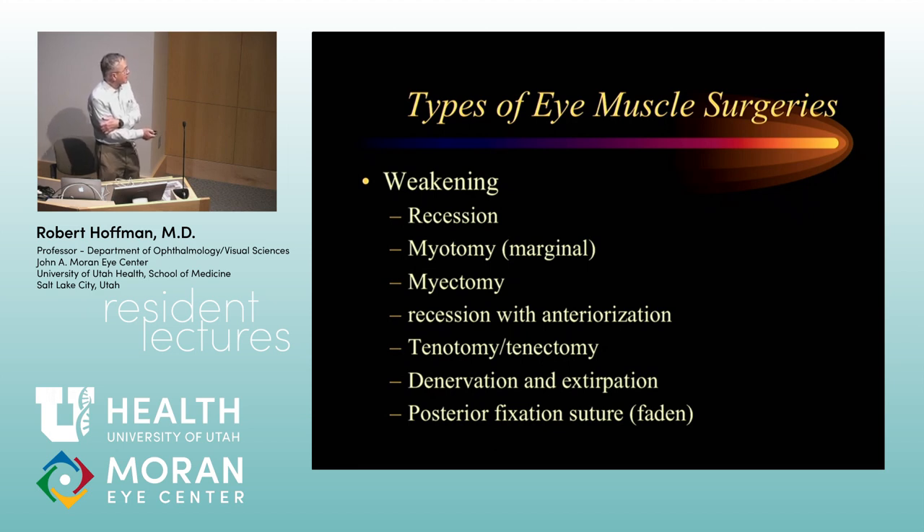When we talk about tenotomies, we occasionally do them for superior oblique tendons. Recession with anteriorization mainly refers to the inferior oblique muscle. Myectomy is also usually for the inferior oblique muscle, as with myotomy. Recessions are usually for rectus muscles, sometimes the inferior oblique muscle.